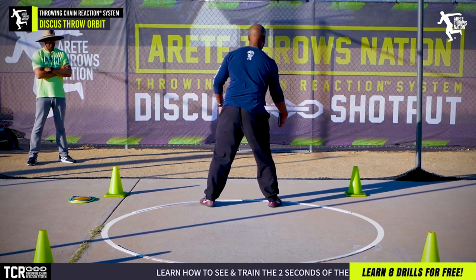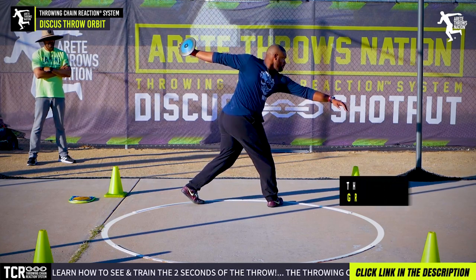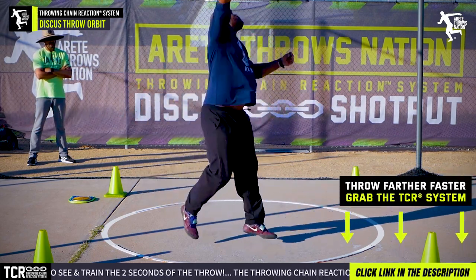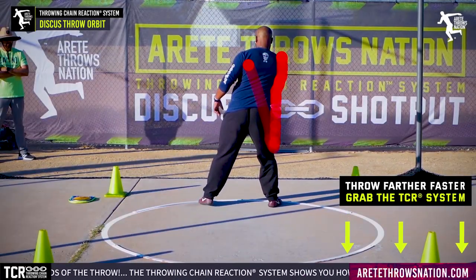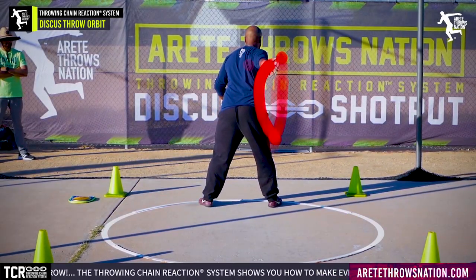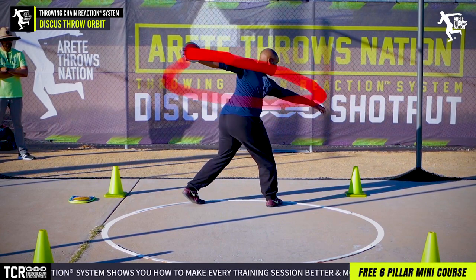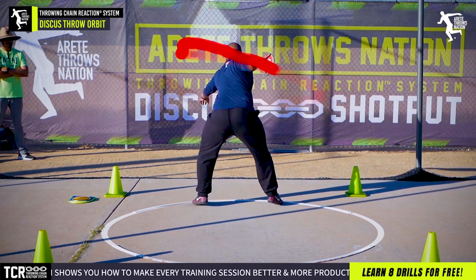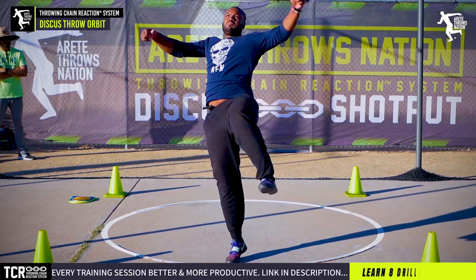There are four main objectives we talk about in Pillar 1 in the start — you can get that information by clicking the link below. One of the core things you want to do to help clean up your throw is learning how to actually move the discus right. You're going to concentrate on that path, and that's also going to be affected by how you hold the discus. Inside our system, we go through all of these things in depth with different drills and processes.